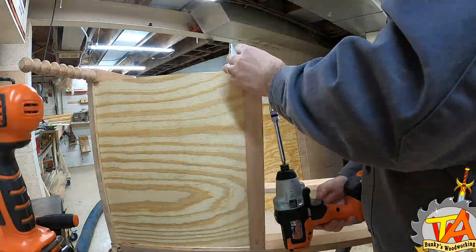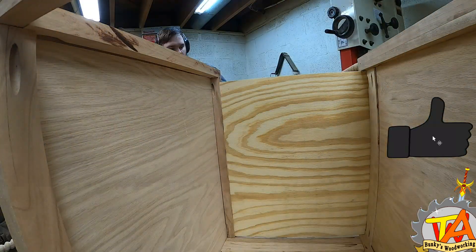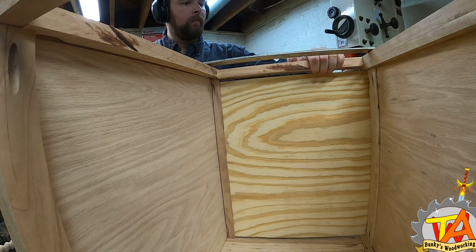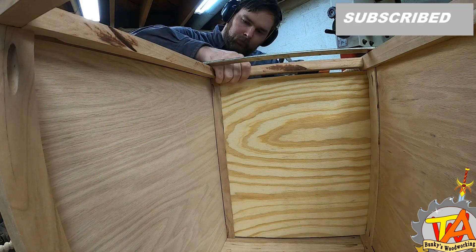We hope you are enjoying this desk build so far — give us a thumbs up if you are. We recently made it to 1,300 subscribers and now we have a new goal of reaching 5,000 subscribers as soon as we can. Please hit that subscribe button and support our channel.